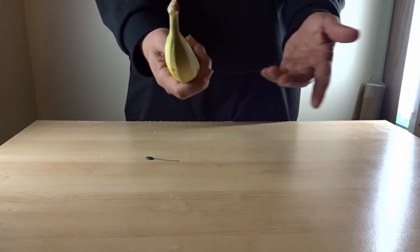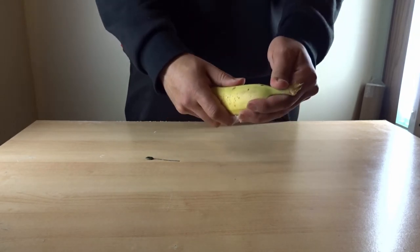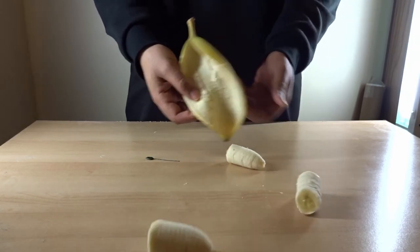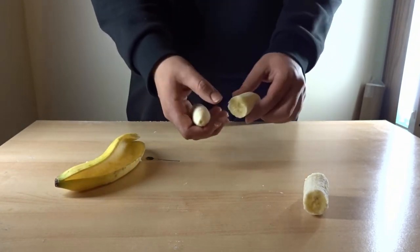Now look — the banana looks perfectly normal on the outside. But when your friends or family open it, it's all sliced inside and the banana will just drop apart.